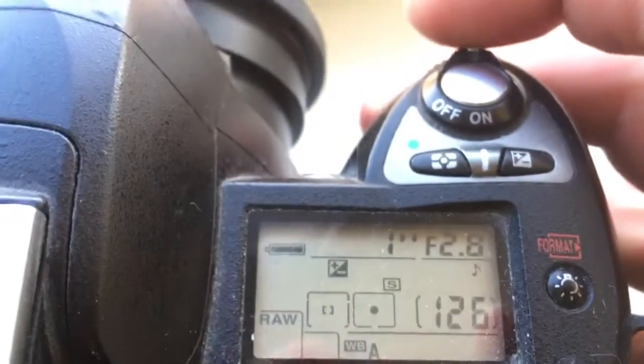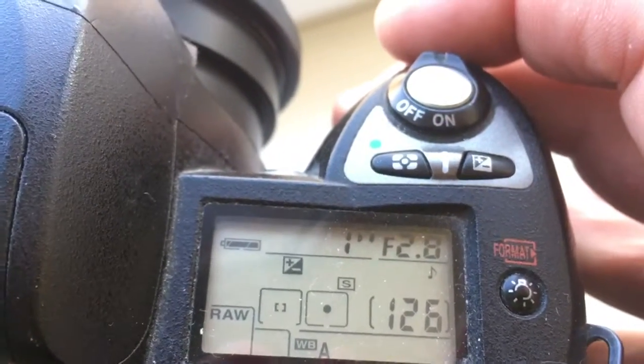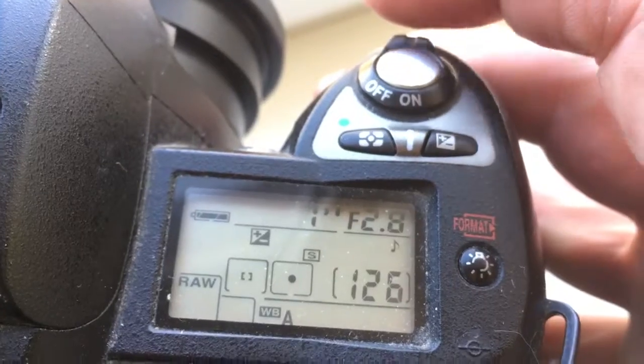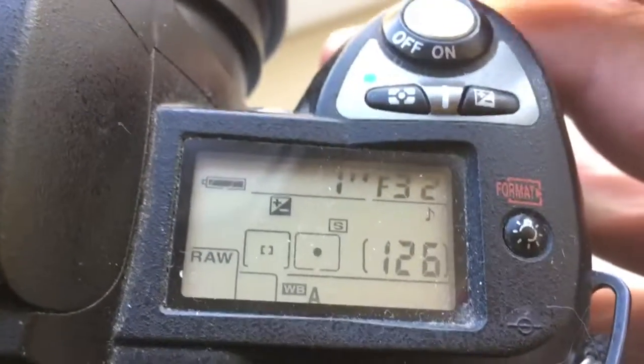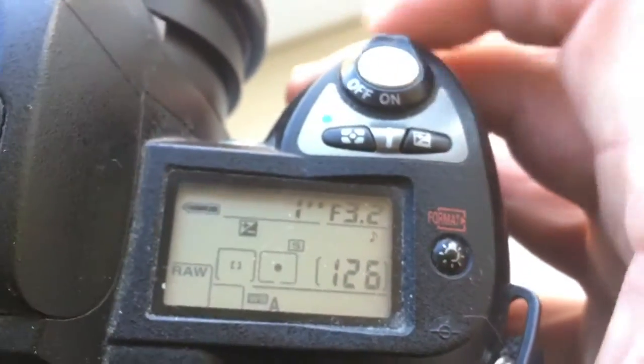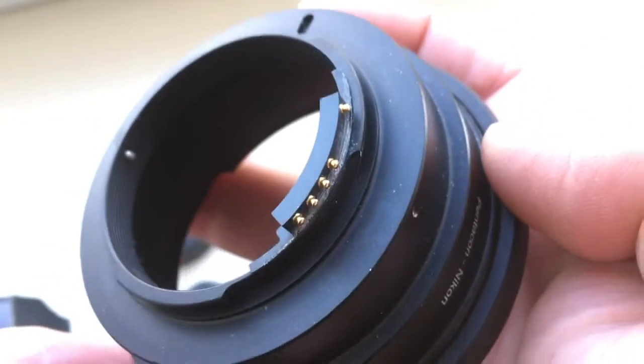The chip is programmed for focal length 180 millimeter and aperture range from f/2.8 to f/32. Look — the chip is not damaged. Please be very careful with this chip.